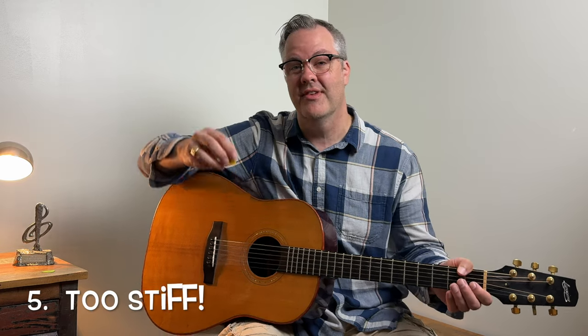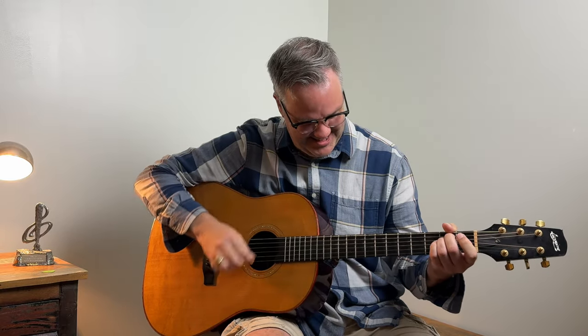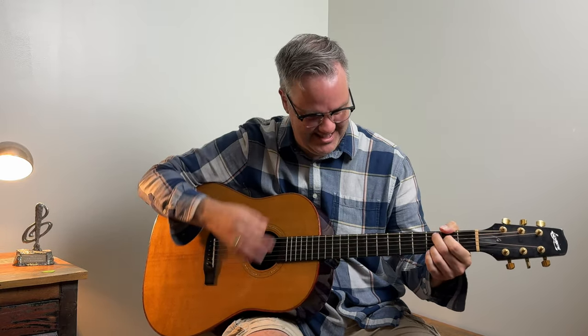Another thing that students do that holds them back from sounding pro is that they're just too rigid and stiff. They hold the pick super tight and they strum really hard — it's way too loud and too coarse, and people just don't want to listen to that. Just loosen up, hold the pick lightly, and relax.